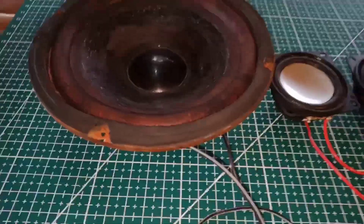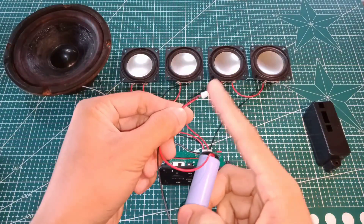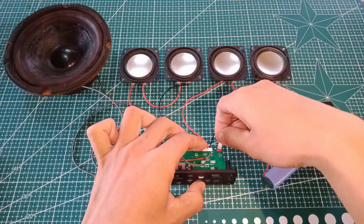So let's proceed to the best part of this video — the sound check. But first of all, I only need an 18650 3.7 volt battery to power both these amplifiers. So check this sound.